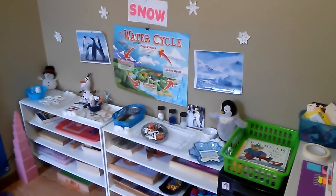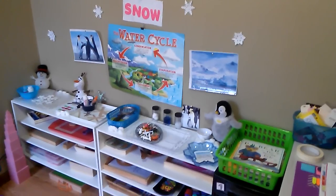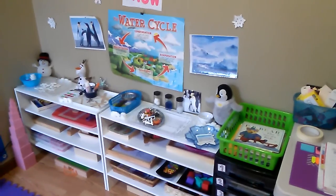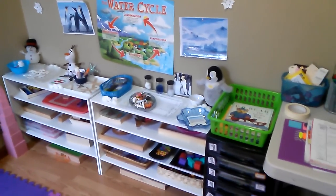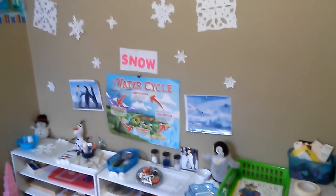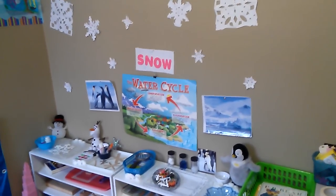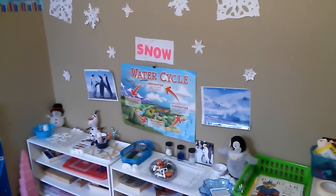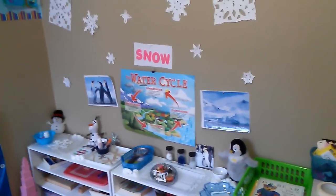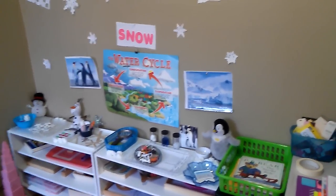Hi everyone, welcome back to my channel! Today it's Friday, so it's another episode of our weekly homeschool activities. We do a workbox system and shelf work activities that are mostly Montessori inspired. This week we focused on science and learned about snow — we took a sneak peek into the water cycle, specifically how snow is formed, when it occurs, and different types of water forms.